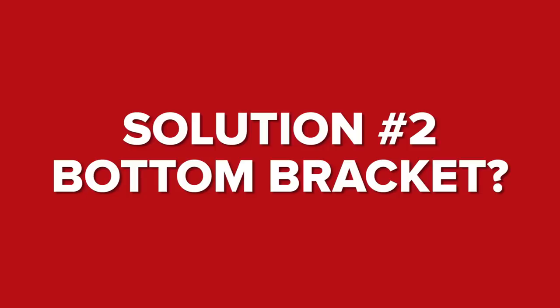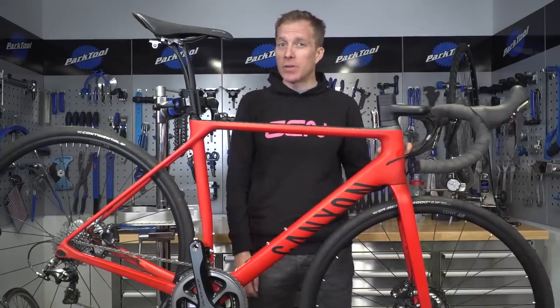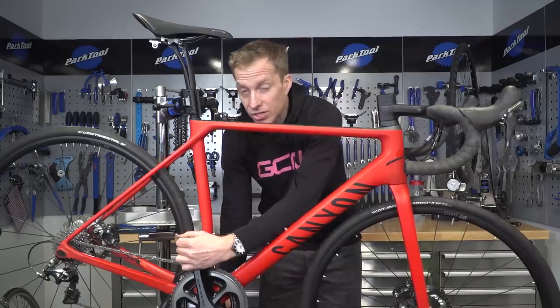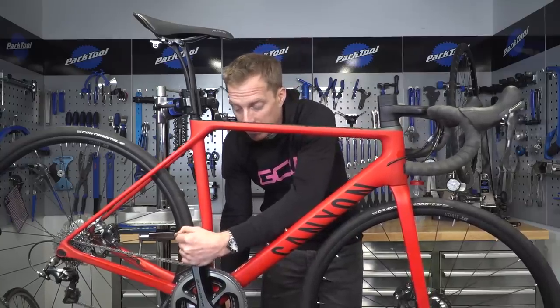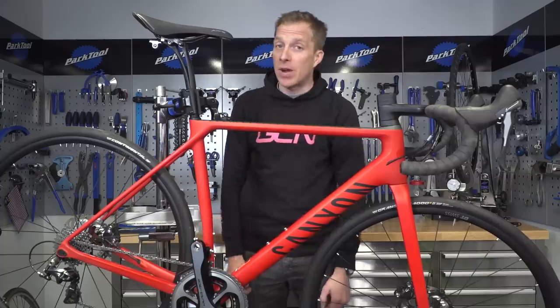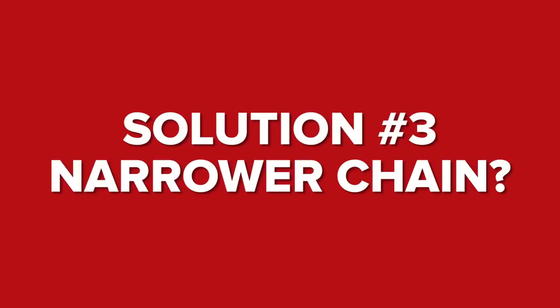Still not solved, Mark? Well, John Downey thinks you need a new bottom bracket — that your bearings are worn. How do you check for that? Simple: grab each side of the chain set and rock it from side to side. If there's any play or movement there, it's new bottom bracket time. That could well be the solution.